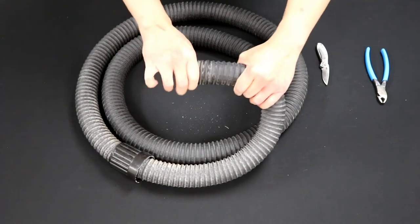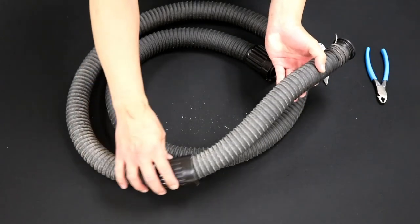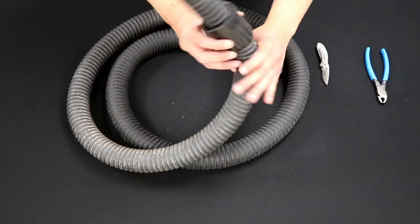The hose is now ready to be used again. Thank you for watching this hose repair video.